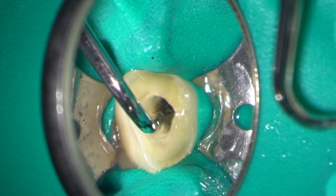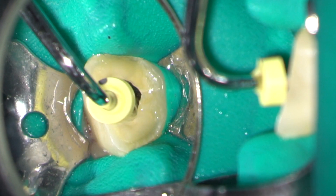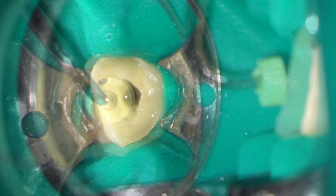Here you can see I'm pre-measuring my pluggers. A stop is placed on the plugger and the length confirmed.